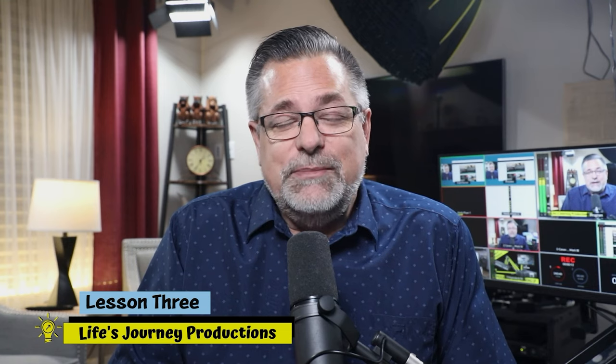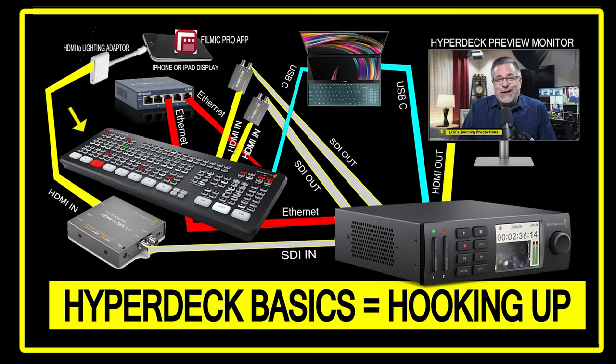We're integrating with your ATEM mixer — it could be an ATEM Mini, Mini Pro, Mini Pro ISO, Mini Extreme, or any other switchers by Blackmagic Design. You should have the SDI converted coming out of the HyperDeck — both channels, the key and the alpha, or the key and the fill — plugged into your switcher. You should also have a USB-C cable plugged into the back of your HyperDeck and into your PC or Macintosh.